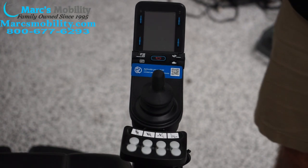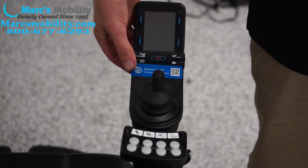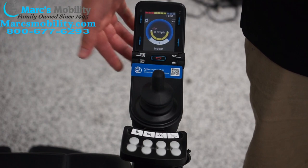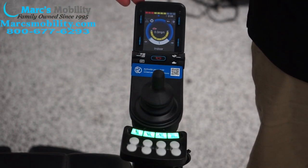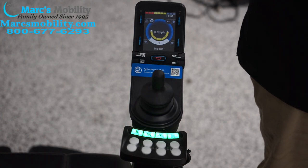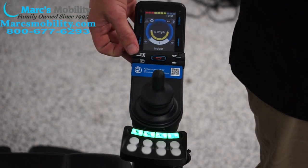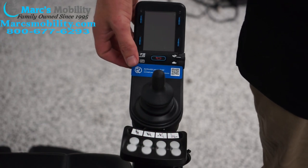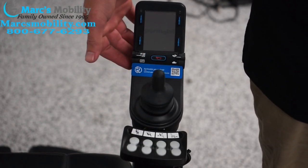We're going to start by turning the power on using this lever on the left. We're going to flip it up, and you can see the power turn on — our screen lights up and we're ready to drive the chair. To turn the chair off, you do the opposite — you can push the lever down for off. For the purposes of this video, we're going to want the joystick on.